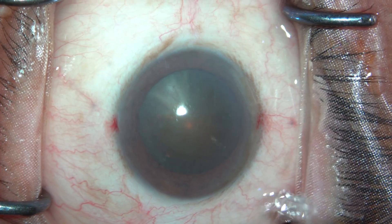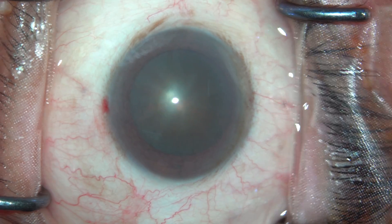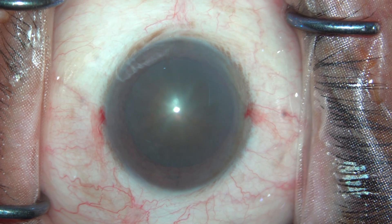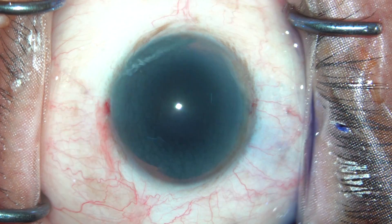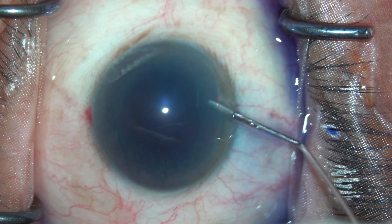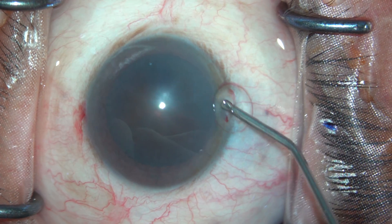These are angled MVRs and I always prefer them in my surgeries. This is using intracameral mydriatic to dilate the pupil and also give an anesthetic effect because it has lidocaine as well. This is followed by staining the anterior capsule with trypan blue. You can also notice the crocodile shagreen that is seen in the periphery of the cornea.